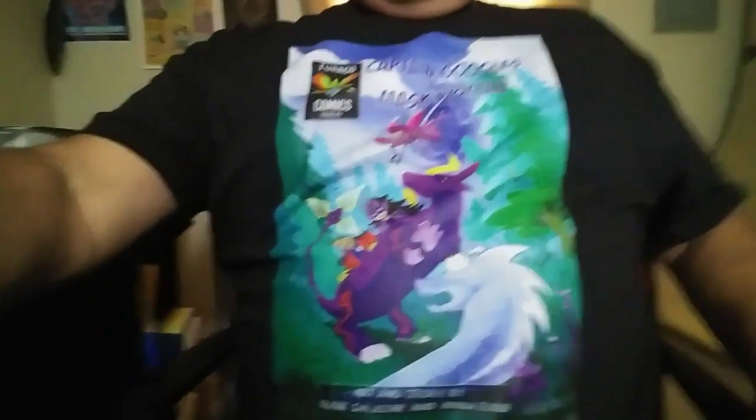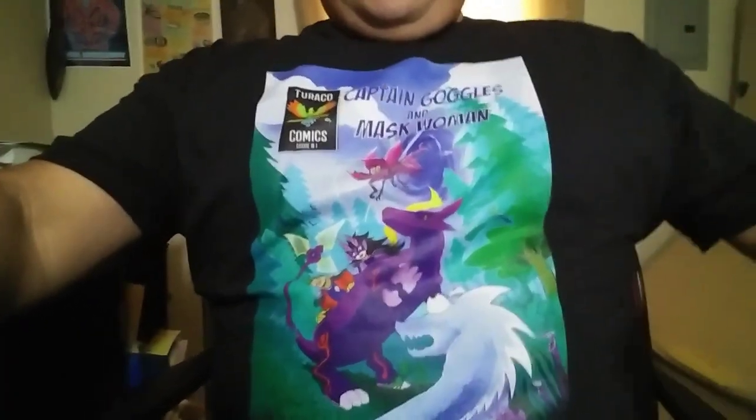I'm just gonna change into this really quickly so you can see how it looks. Here we go, check it out. Let me take a little picture here. Doesn't that look awesome? I like how it came out.